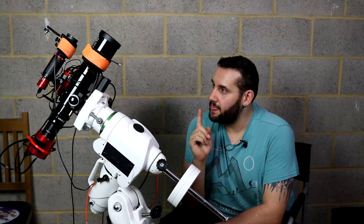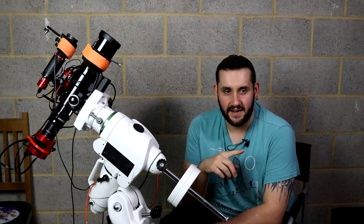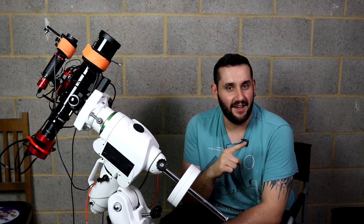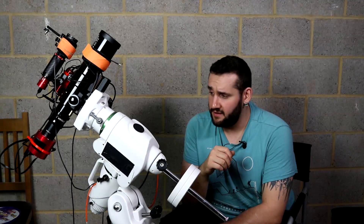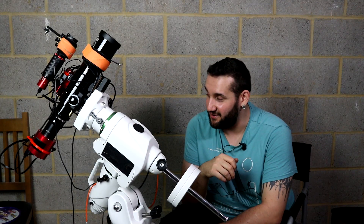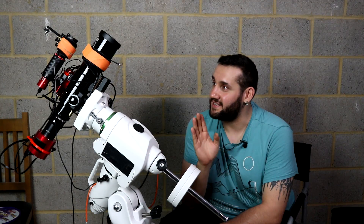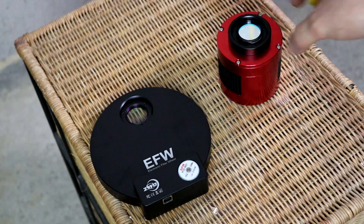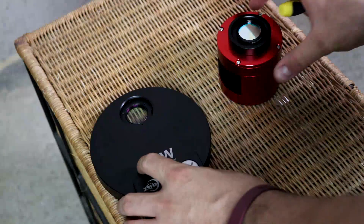Just got to set it all up — I need to change the filters over and set the filter wheel up and get set outside. If you can hear a squeaking in the background, it's Finn playing with the squeaky ball and he's really going to town on it. So I've got the filter wheel here and my 533 color camera, and we can see that's where the L-Extreme is, so I just need to open the filter wheel up and change it around.